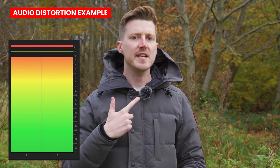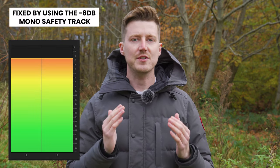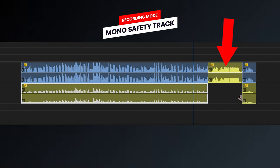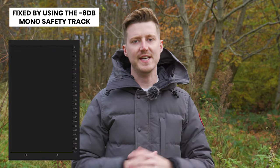You can use the lower safety channel recording — which won't be clipped — to recover clean audio to use for that section of your recording. This is an example of audio distortion which can be caused by talking too loudly, shouting, or having the microphone positioned too closely and the receiver gain set too high. However, by using the minus 6 dB mono safety channel track, clean audio can still be recovered.